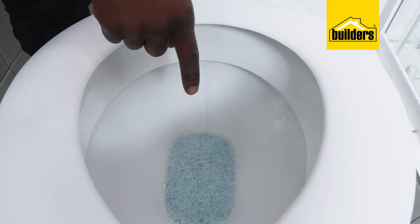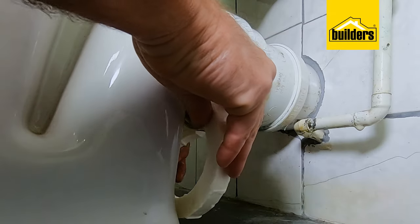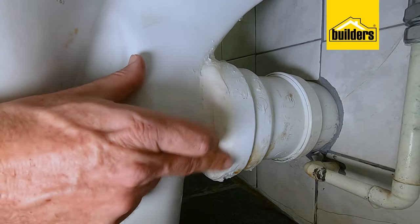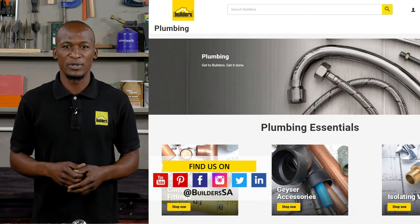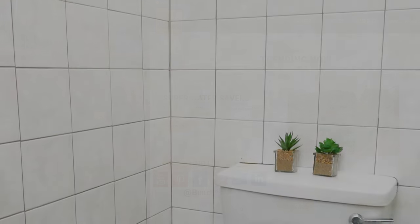If the leak is coming from the main line that joins to the sewer, it may well be the wax seal that needs to be replaced. If you want to know how it's done, click the link in the description below. Really easy guys — don't be afraid to tackle those easy plumbing jobs. All the parts and tools are available at Builders in-store or online at builders.co.za, and for more videos like this, check out the blog on the website. Get to Builders, get it done.